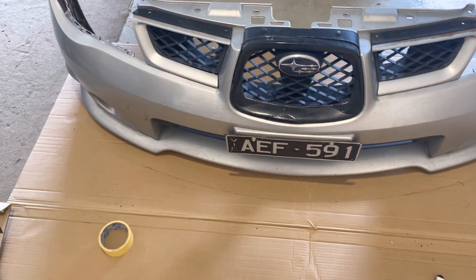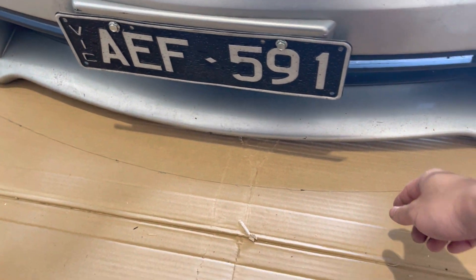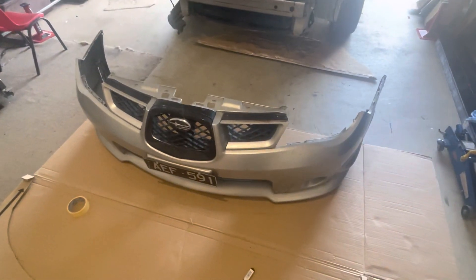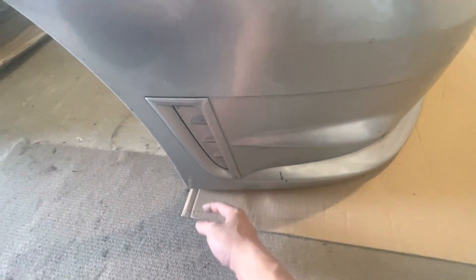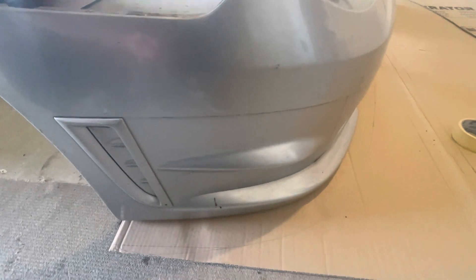I've just gone all the way around but instead of indenting like I did last time, I just kept it all the way through. That should give you enough space to have the rods coming out a decent amount. And on the side here, it's at a bit of an angle with your bumper, so for the fin I just think it might look better that way.